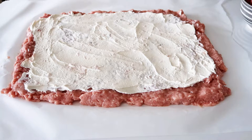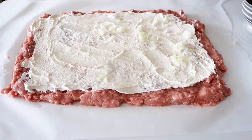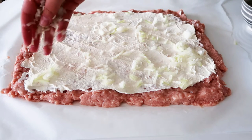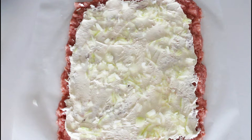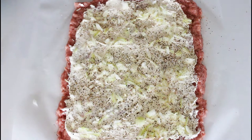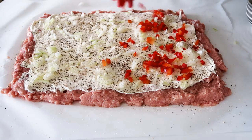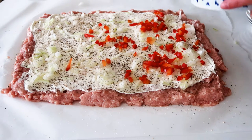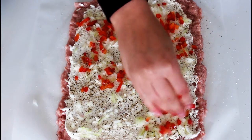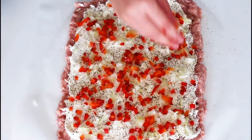What I do now is just place some chopped yellow onion, pepper, salt, and yellow pepper. You can really add any vegetables you want in there. Just chop them into small pieces so it is easier to roll.